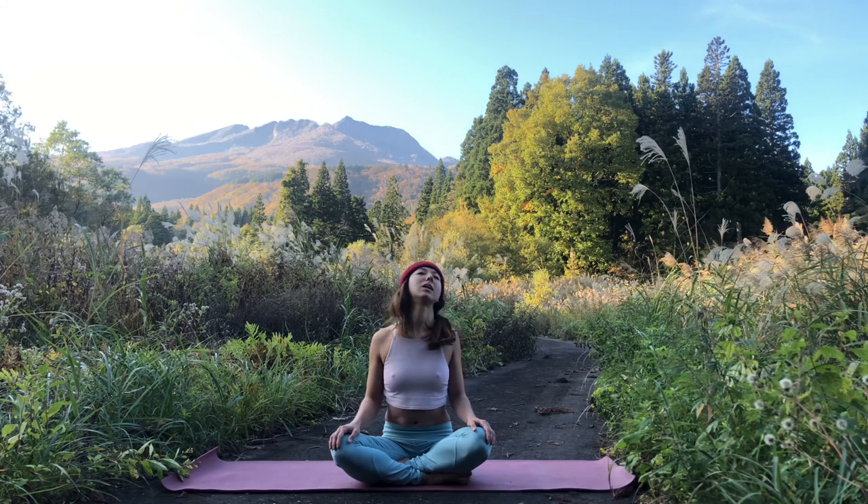Here we'll do three breaths: close the eyes, inhale through the nose, exhale through the nose. Inhale through the nose, exhale. And one final inhale through the nose, exhale.